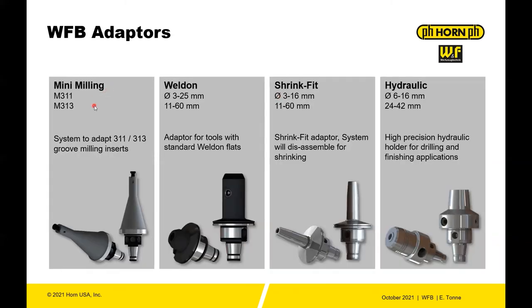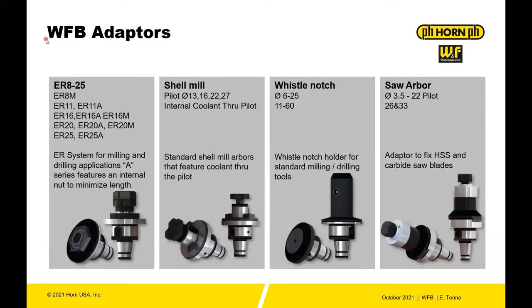On the mini milling side you have the 311 and 313. You have Weldon holders from 3 to 25 millimeter, shrink fit 3 to 16, and hydraulic 6 to 16 millimeter, in different length configurations. You also have ER 8 to 25, and an internal nut type where you can